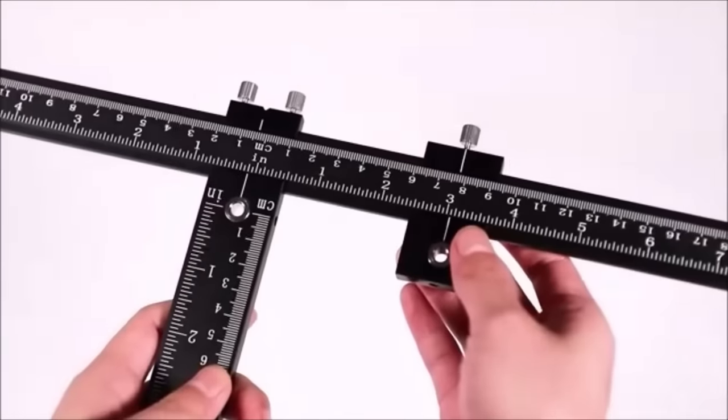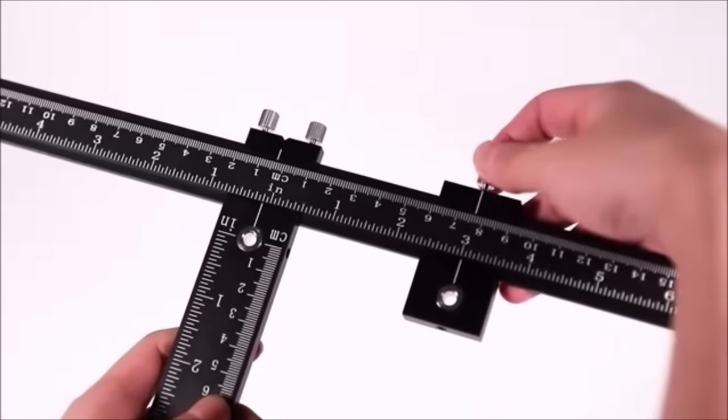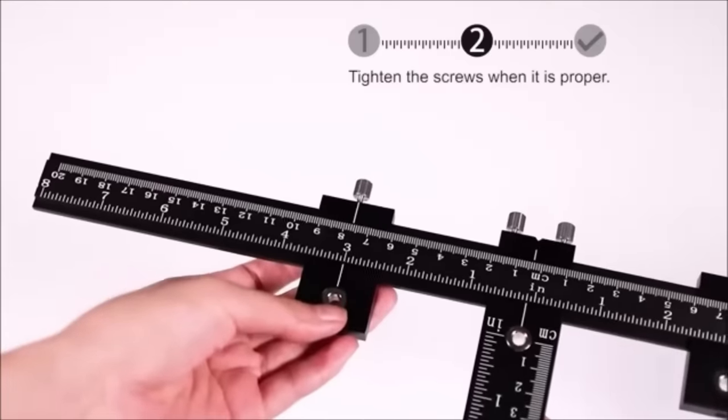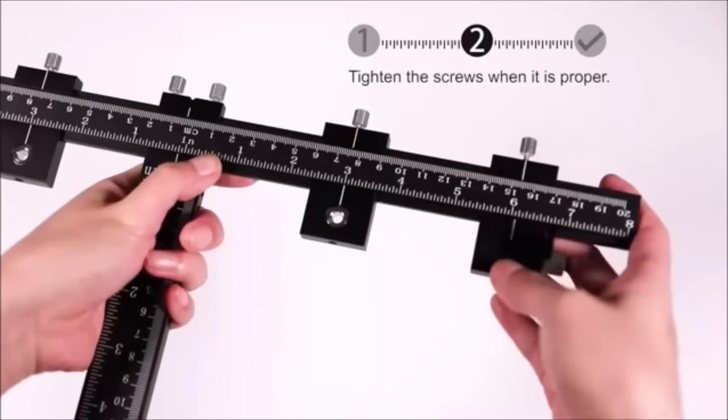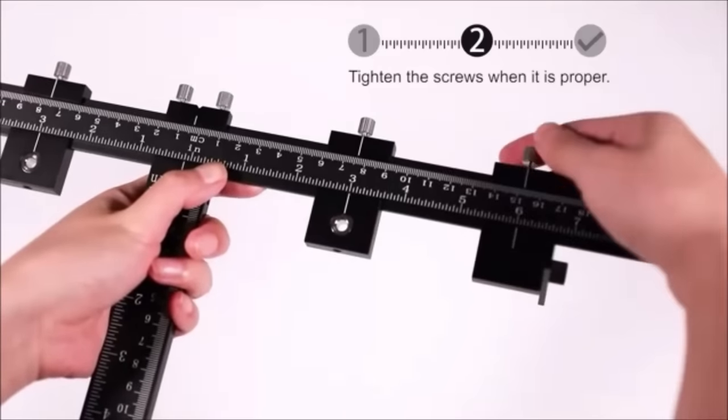The benefits of opting for an aluminum alloy cabinet hardware jig include its accuracy, saving time and effort by eliminating the need for individual measurements, its adaptability to different configurations, and its overall durability for long-lasting use.